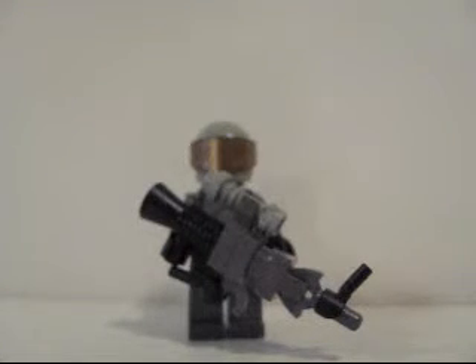So that's a minifigure with the gun. It's a little bigger than I would have liked it to be, but what can you do about that?